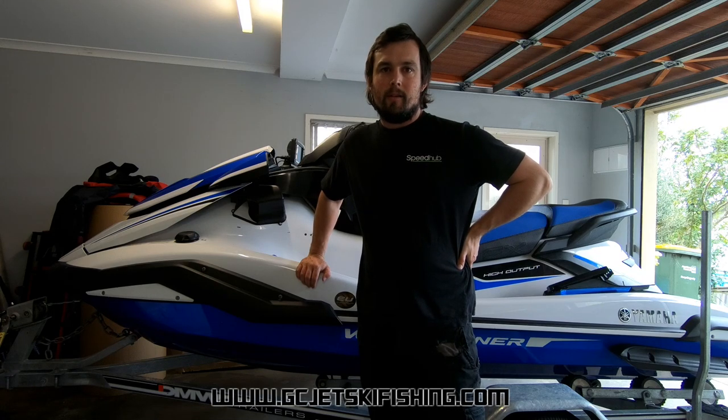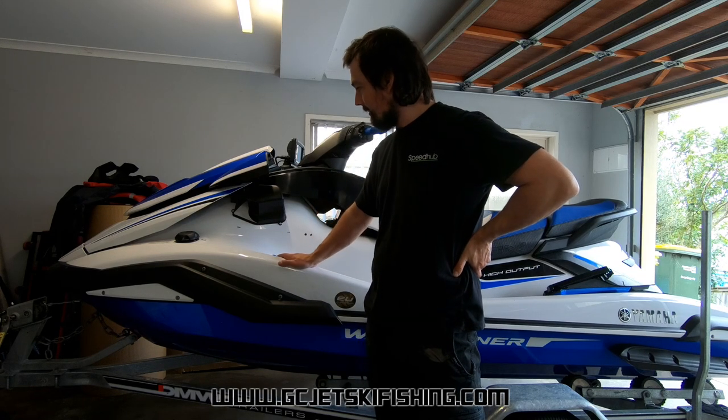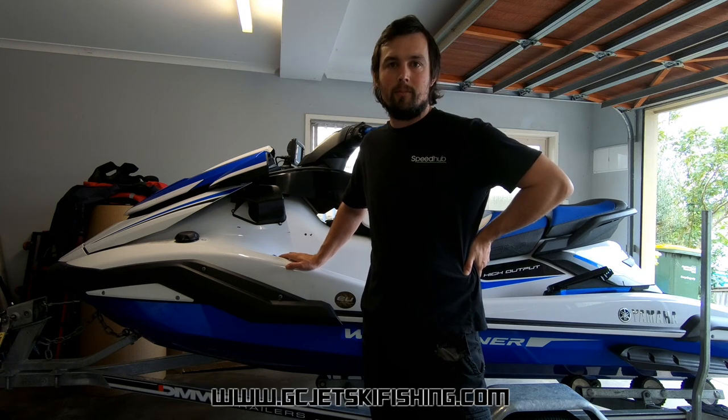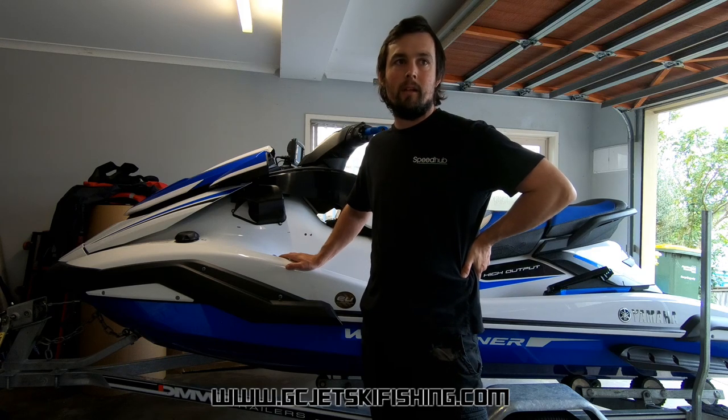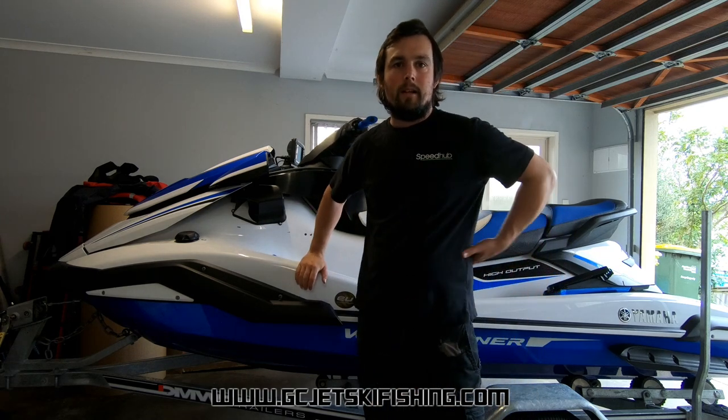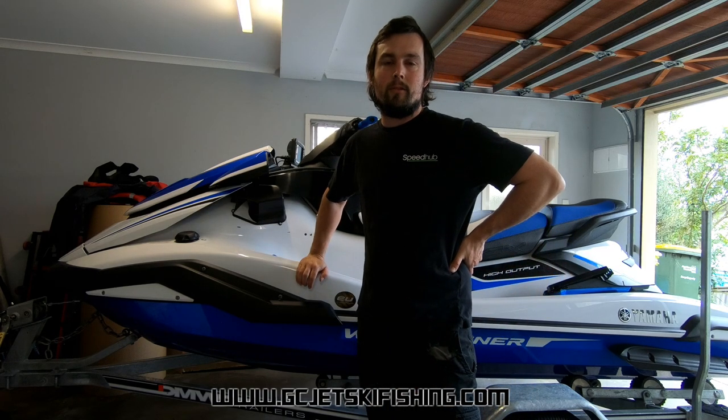Hey guys, today I'm going to show you an install on a 2019 Yamaha Waverunner FX-HO. A customer came to me and purchased a few of my products including the 20 litre gas tank and the Anobar wind deflectors, and he also asked if I could install them along with a whole heap of other equipment. He dropped his ski off the other day so I'm going to start ripping into the install.